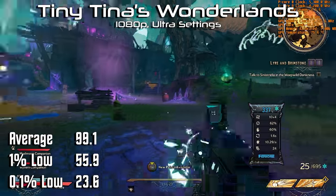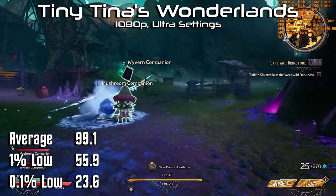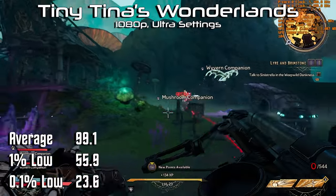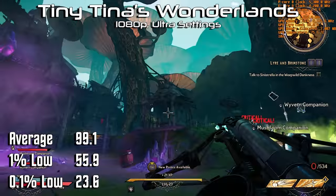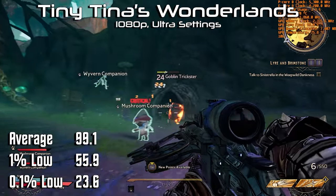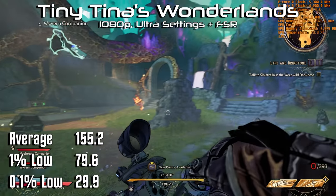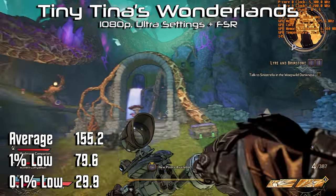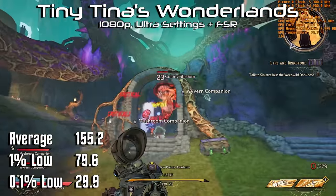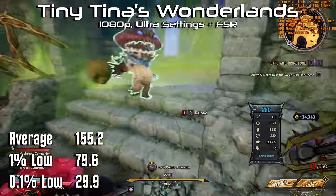Tiny Tina's Wonderlands has been my single-player jam as of late. At 1080p and ultra settings, we managed just shy of 100 FPS on average, but we do see some stuttering with a low of 24. I couldn't find the specific setting causing this slowdown, but it's something I only saw in this particular title — likely a specific effect, or just like Borderlands 3, something to do with switching from hipfire to scope, as that's where I saw the slowdown occurring. While Wonderlands may not have NVIDIA's DLSS, it does have AMD's FSR, which can be enabled no matter which GPU you have. We see a dramatic increase in FPS, with our average climbing to 155 at a 1% low of just 80. The 0.1% low sits around 30 FPS, but it didn't impact gameplay in the slightest.